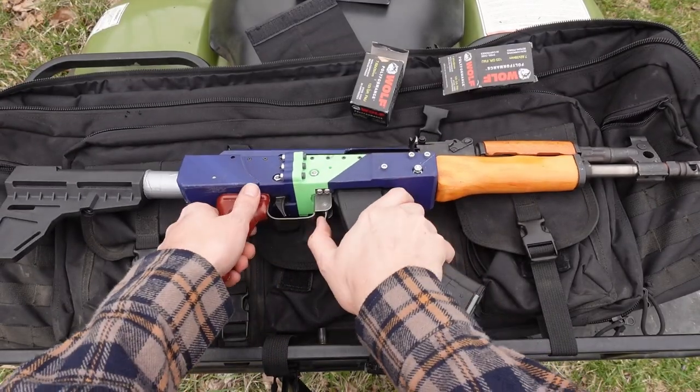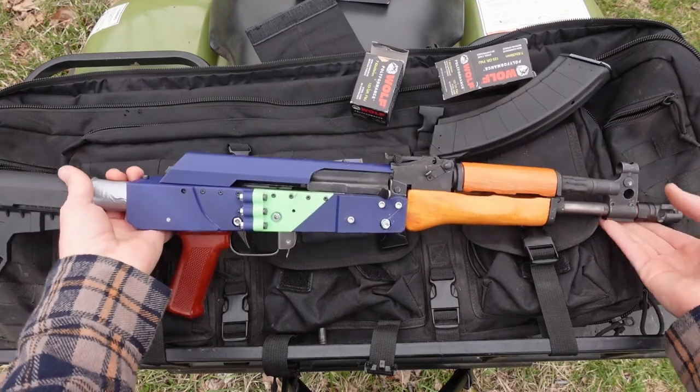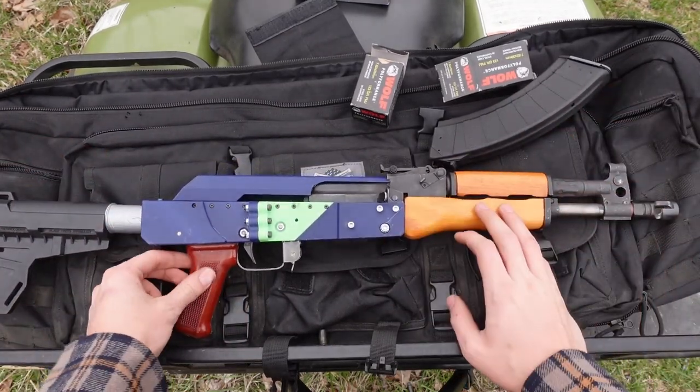There's several things that make the 3D printed Draco build interesting. First off — and I guess this is something that's true of all Dracos — is the fact that you can kind of tell that the shooter wasn't really meant to hit anything.